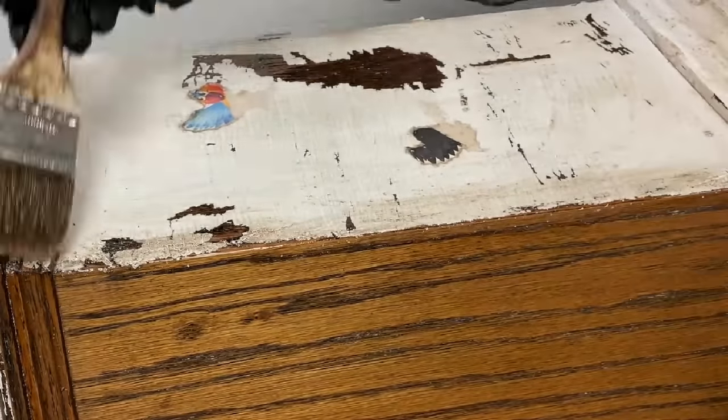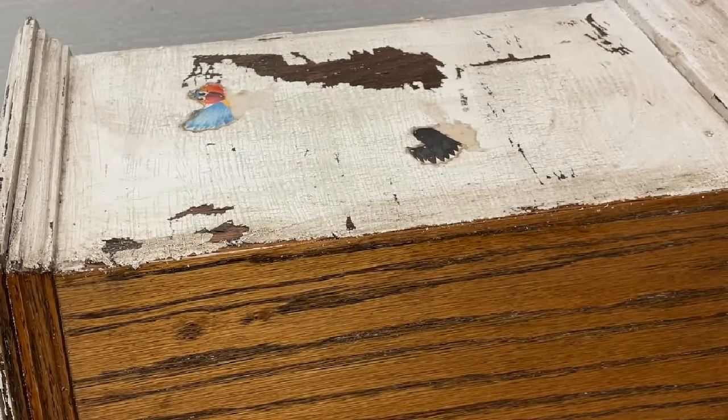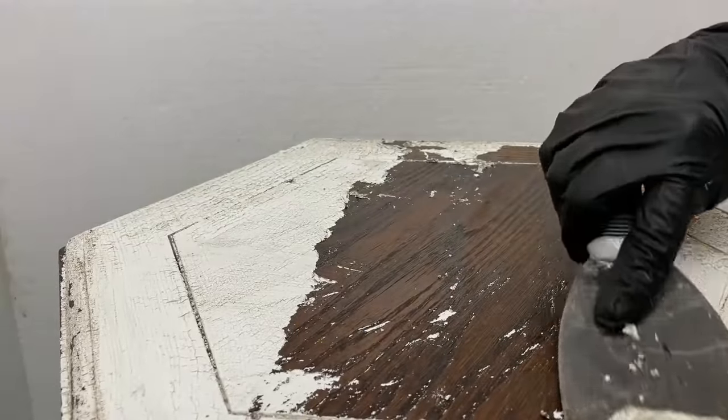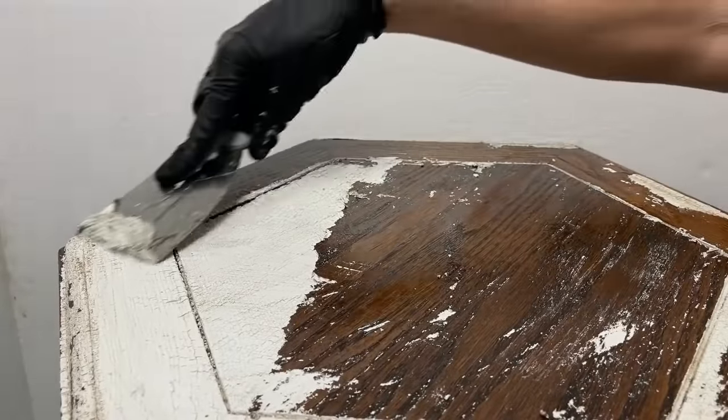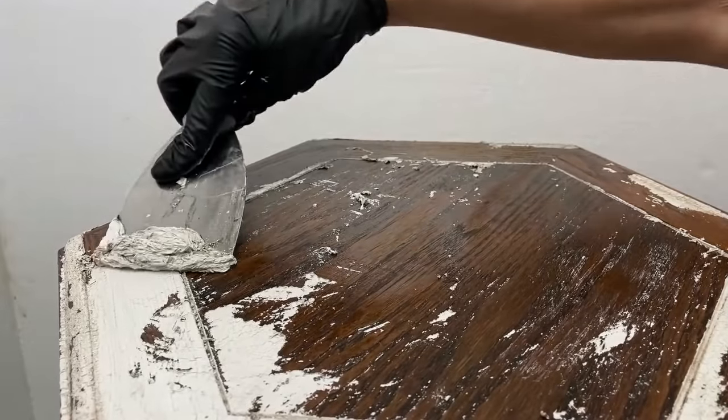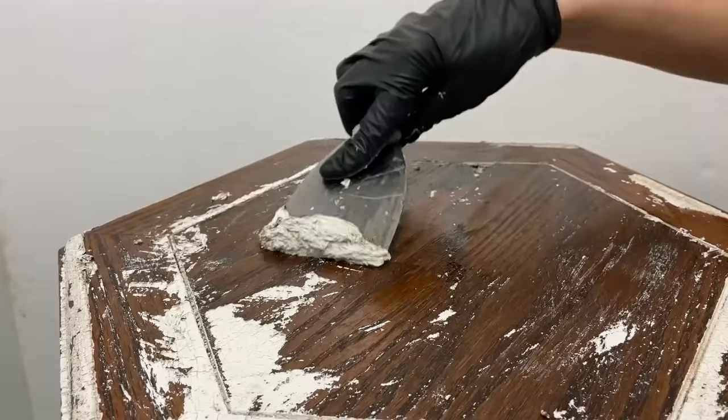This is a fun part of the video — I sped it up. Can you see the stripper affecting the paint? Look at it crack like alligator skin. The entire table and doors were stripped in the same way. I did not strip the inside of the cabinet because it had the original stain finish and was smooth.